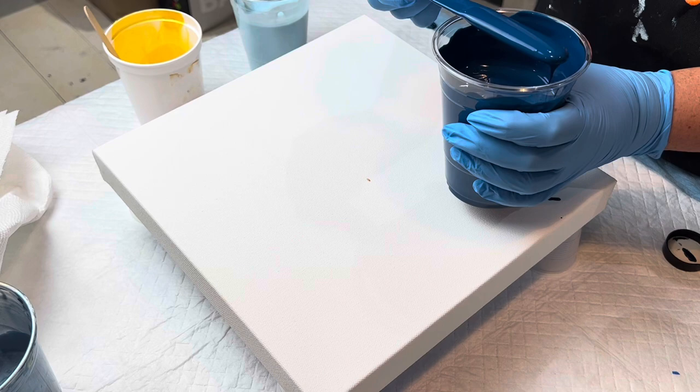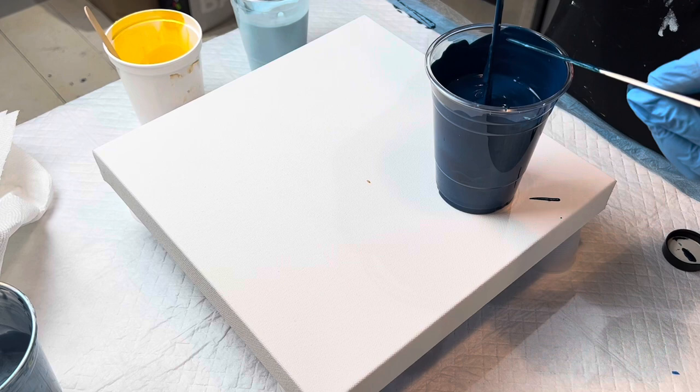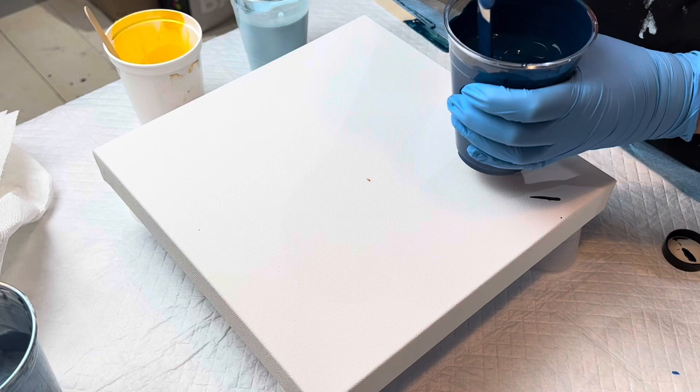You can see the shimmer right in there. I might put a little more in. That wasn't even a quarter of the container. I want to get all of that off the stick — I don't want to waste any. We're going to mix that in and this is going to be one of the colors.